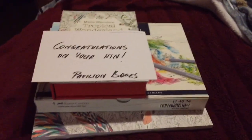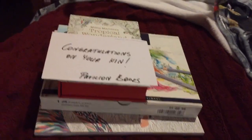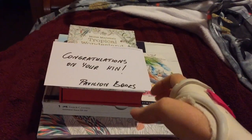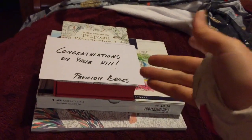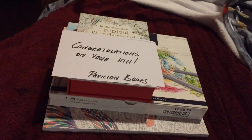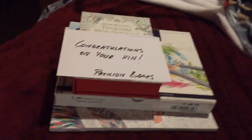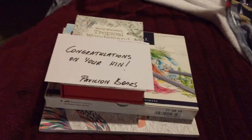Hey everyone, welcome back to Rebecca's Calming Arts and Crafts. I'm just recording this on my mobile because it's quicker and easier and not something I have to particularly edit, because it's just a showing of things. I've got my hand temporarily back in my brace and it's still getting better, so I'm going to be in and out of the brace whilst it's improving.